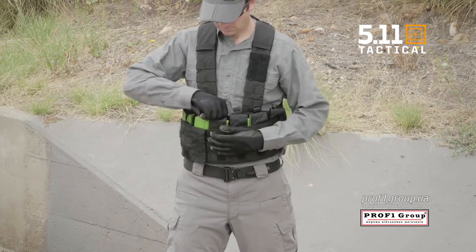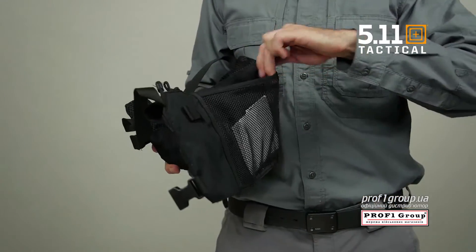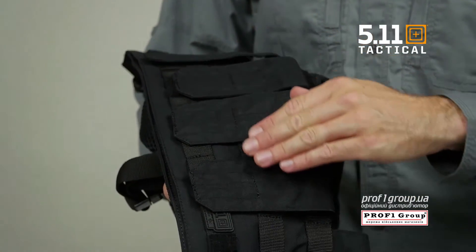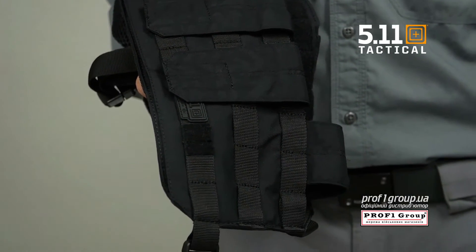Twin outside compartments can be used for accessories or as hydration slots. There's a rear admin pocket providing quick access to maps or documents. The lightweight durable construction ensures your chest rig will provide full range of movement in any environment.